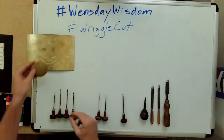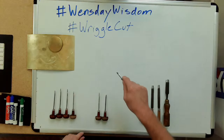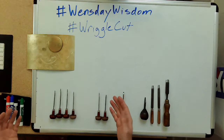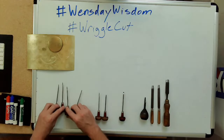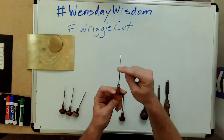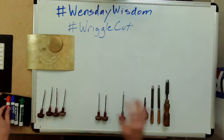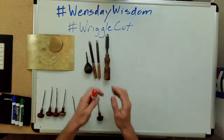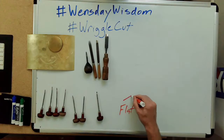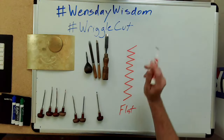I'm going to focus on a couple of the tools I use for wriggle cut. This is hand engraving — I'm actually wriggling the tool back and forth, and that's what gives you that zigzag pattern. Some of the most common tools are called flats, because the bottom of the graver is actually flat. When you make a cut with a flat, it gives you that traditional zigzag back and forth.